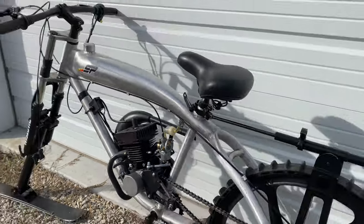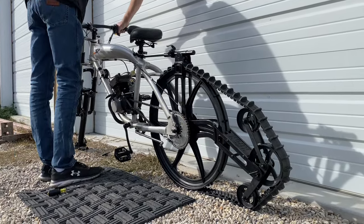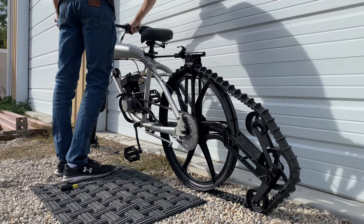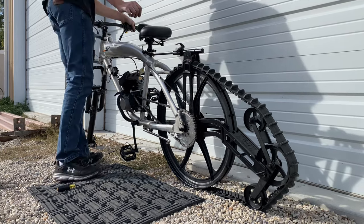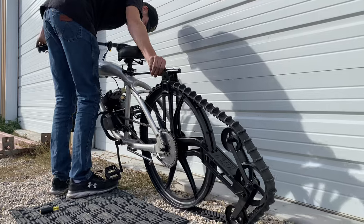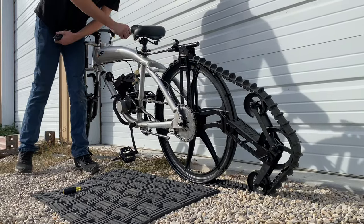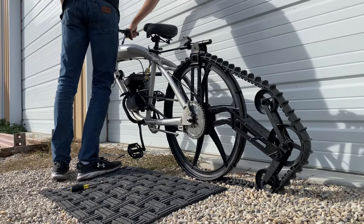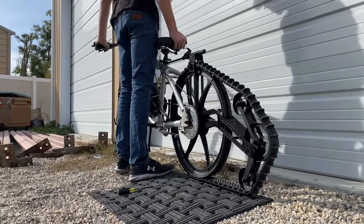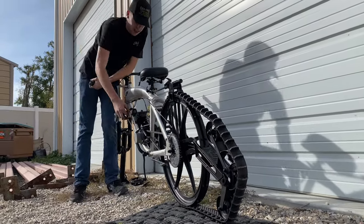All right, you ready to give this thing a pull? That is so loud — oh my gosh, that sounds insane! I've never heard this bike run before, by the way. The track spins — oh my gosh! Tyler almost died... nah, he's good, he knows what he's doing. Oh, we ran out of gas — hold on.